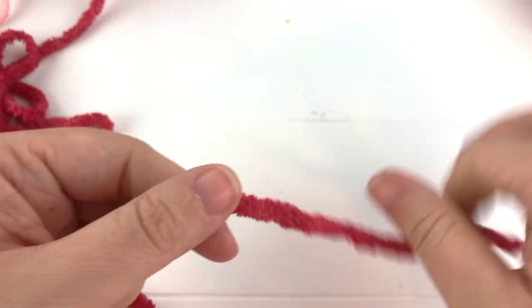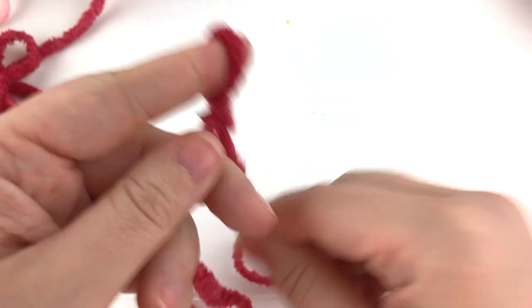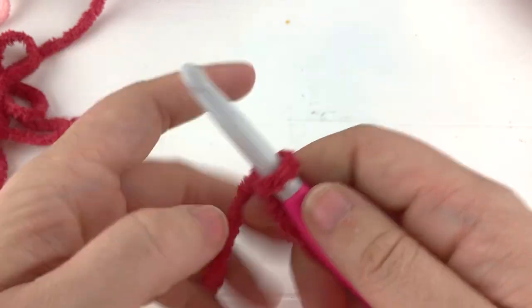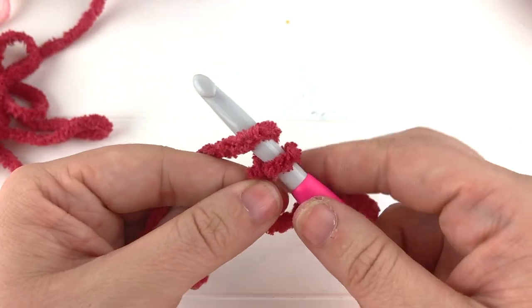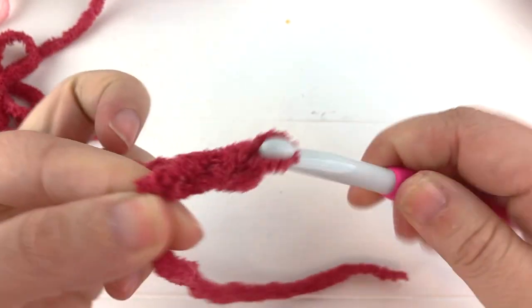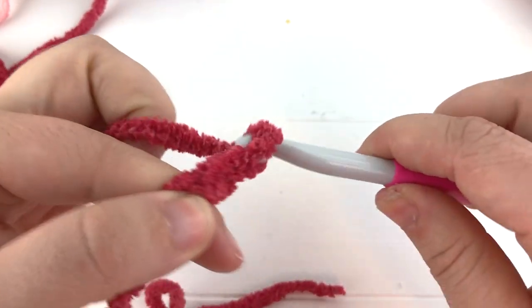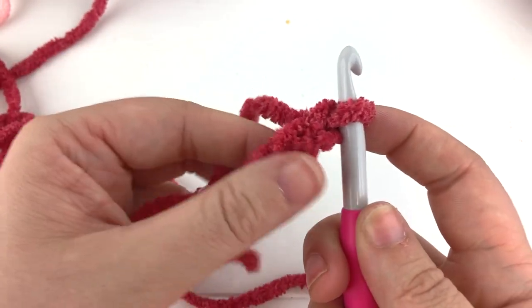Take a darker color yarn, or a lighter color if you're doing a really dark colored sloth - either will work, just a nice accent color. Leave a nice long tail. We're still using the size L crochet hook here and we're going to start with a chain five. The eye patch is just one quick row.